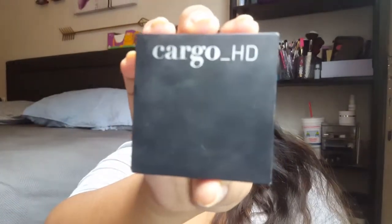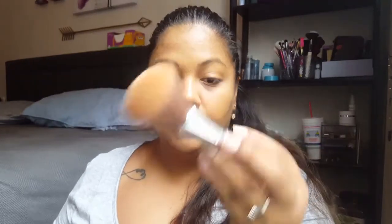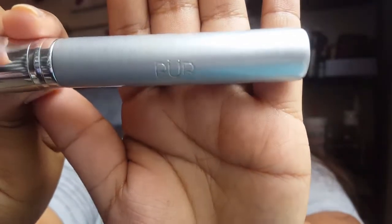Then we'll go in with powder to set our face. I'm going to use my Cargo in the color 35. I'm going to take a large fluffy brush — it's by Pure and it's the Oliver powder brush — and just set my face.